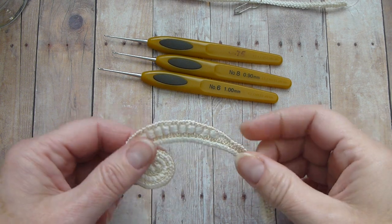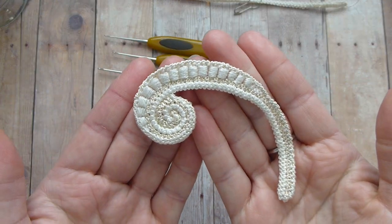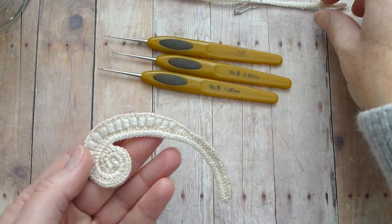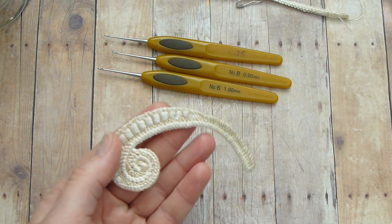In this lesson I will teach you how to make this motif. This motif is based on Romanian cord, and to start, first you will have to crochet a Romanian cord that equals 16 centimeters.